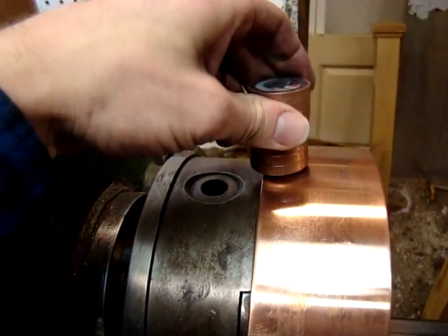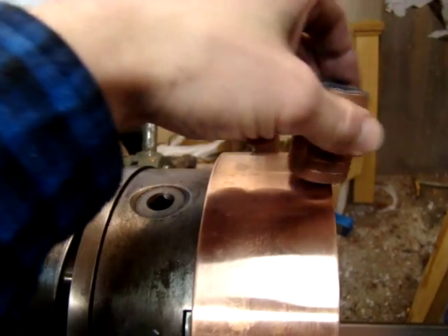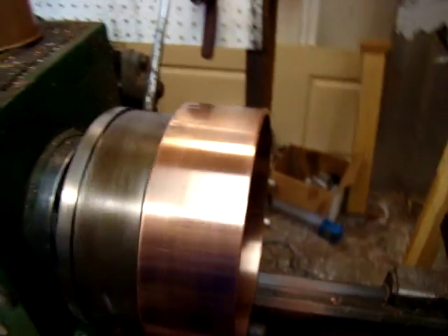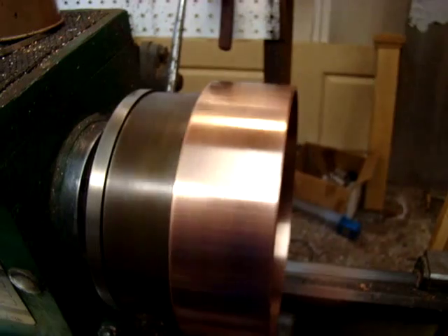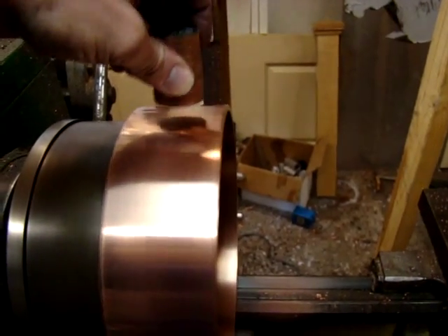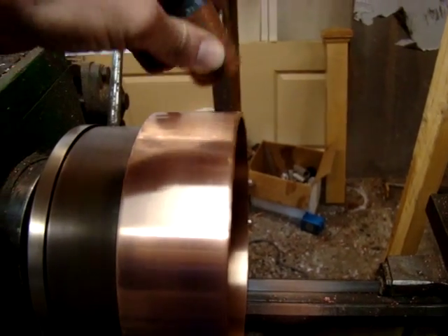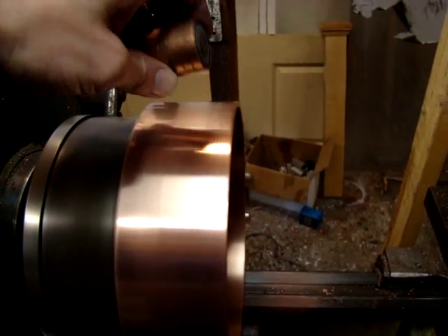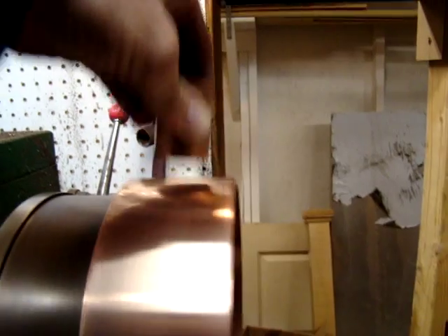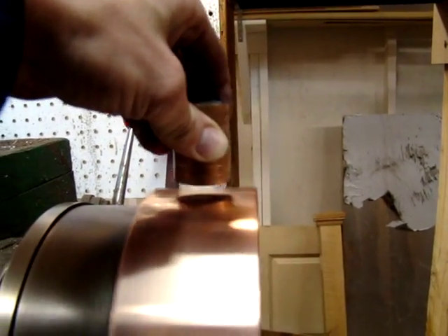When I turn on the lathe, this becomes anti-magnetic. Kind of a cool little thing to do. I can feel it on this side a little bit, around the poles. It just does not — it's not like the stick.